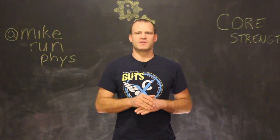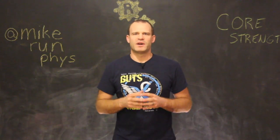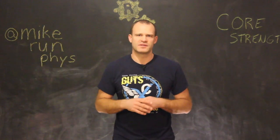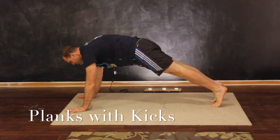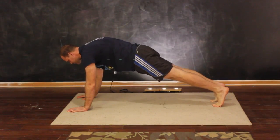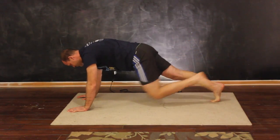The first exercise we're going to do is start out in a plank position. I like to be up on extended hands because it allows for more freedom of movement. So you start in a push-up or plank position on extended hands, and you start by raising one leg up and swinging it forward, then kicking it back up, going back and forth in that motion.